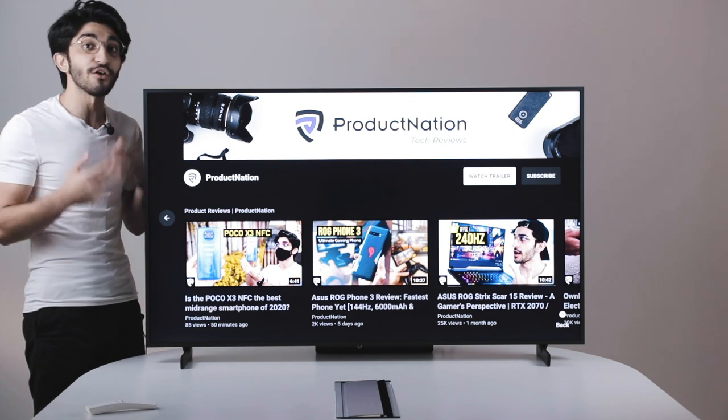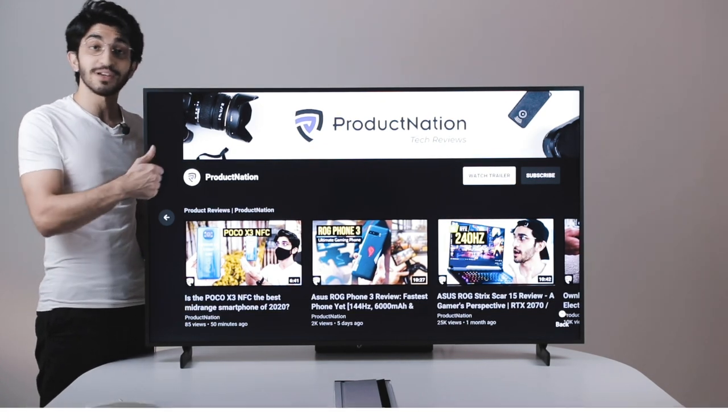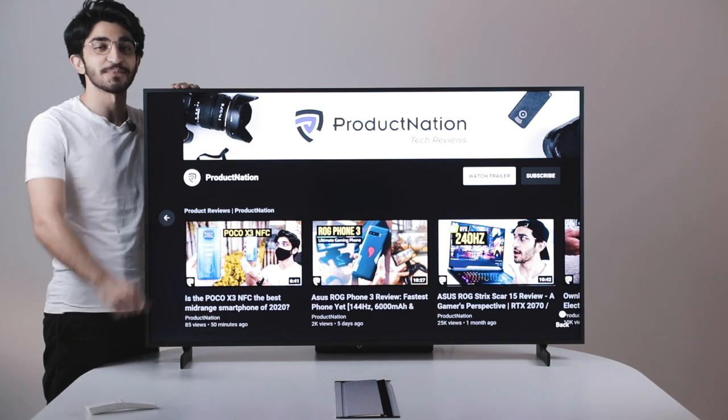That's our review of the Samsung Frame TV. Really hope you enjoyed it — if you did, make sure you hit that like button and consider subscribing for more content just like this. We'll see you again in the next video, bye bye!